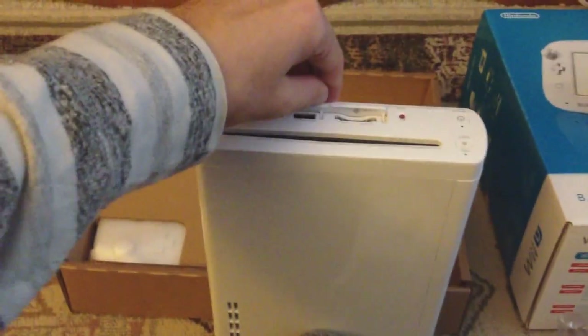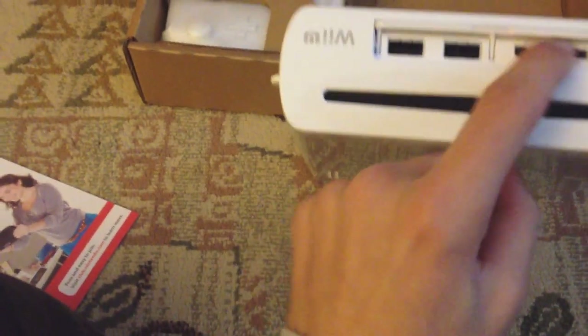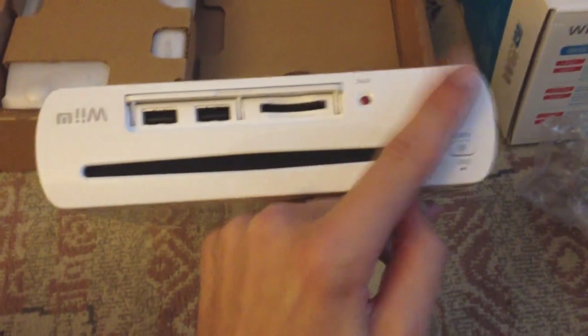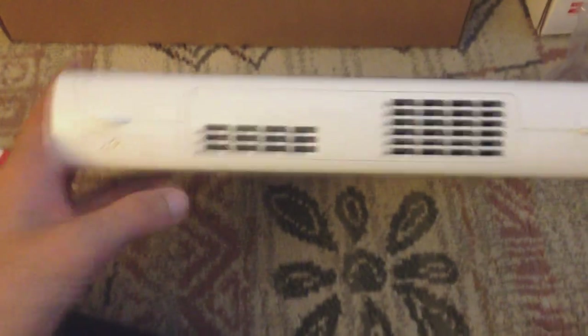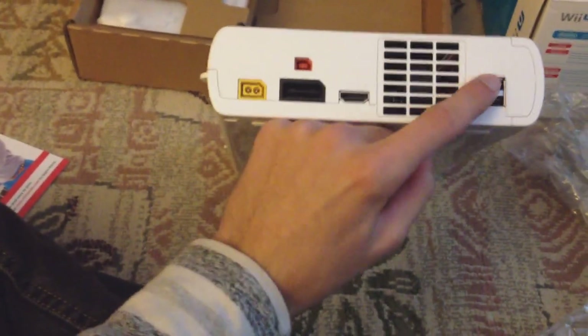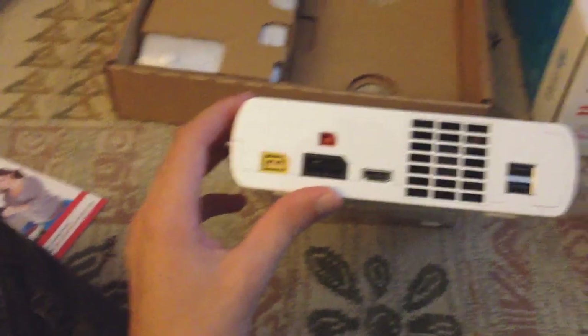So we have the disk drive, and then just like the Wii, you have this little compartment here that you can open, which has a few more slots: the SD card slot, the sync button — which is no longer on the inside — the power button, and the disk eject. Nothing on any of these sides, just the air vents. And there is the back, which has the ports: a few USBs, AC adapter, sensor bar, power cord — the usual. Nothing extra added.